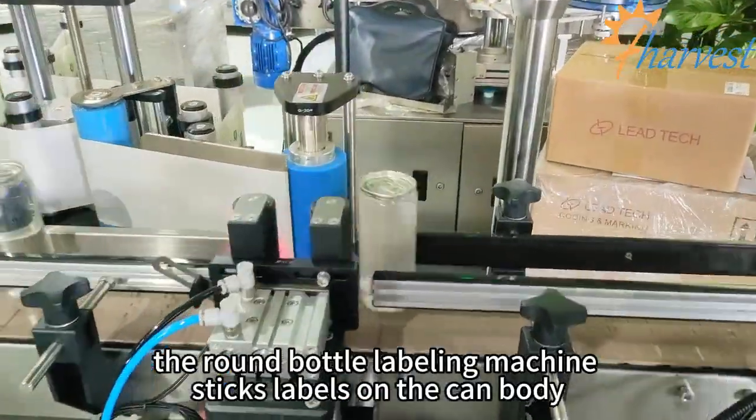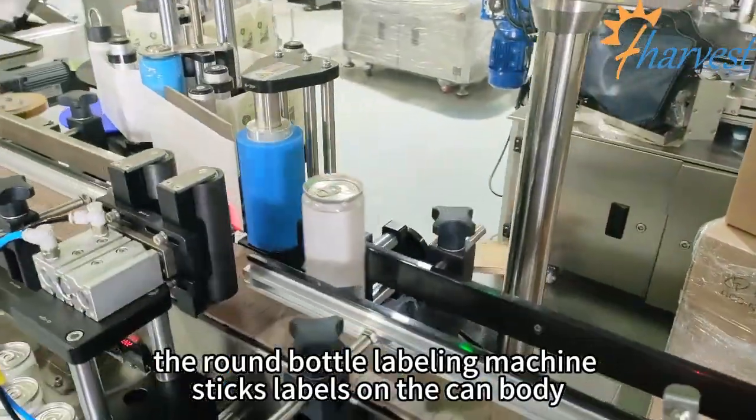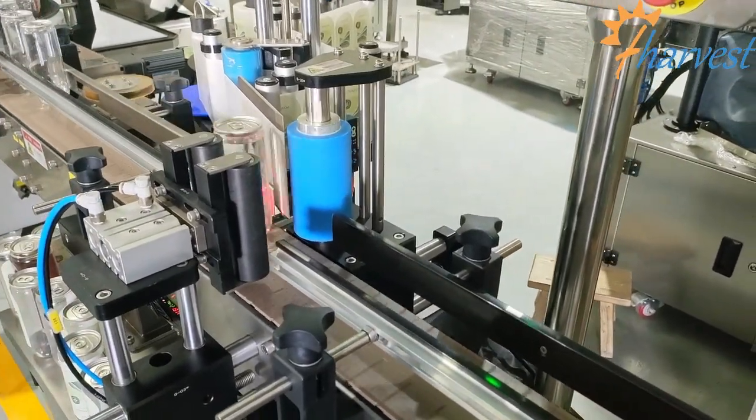The next step encodes the box number. Labels are applied to the can and the cans are encoded.